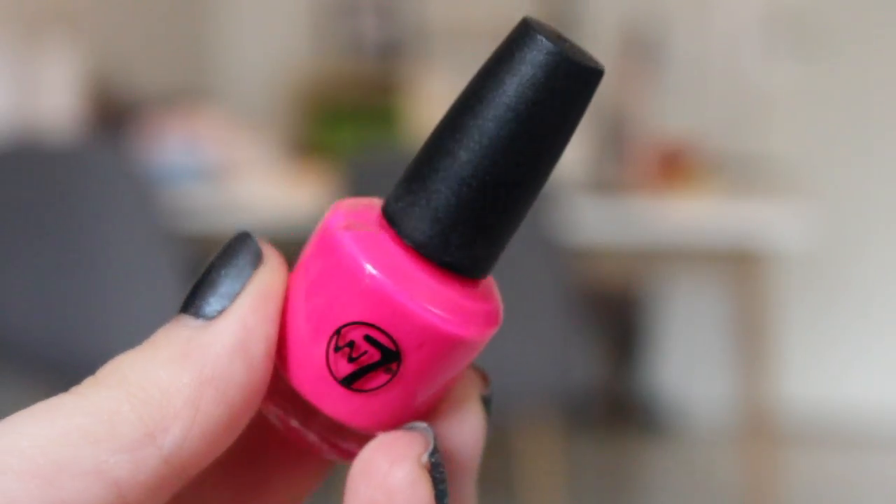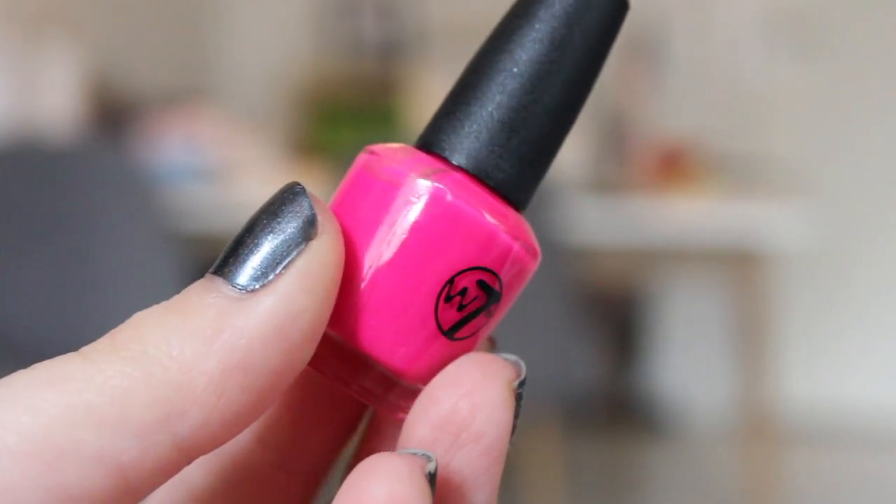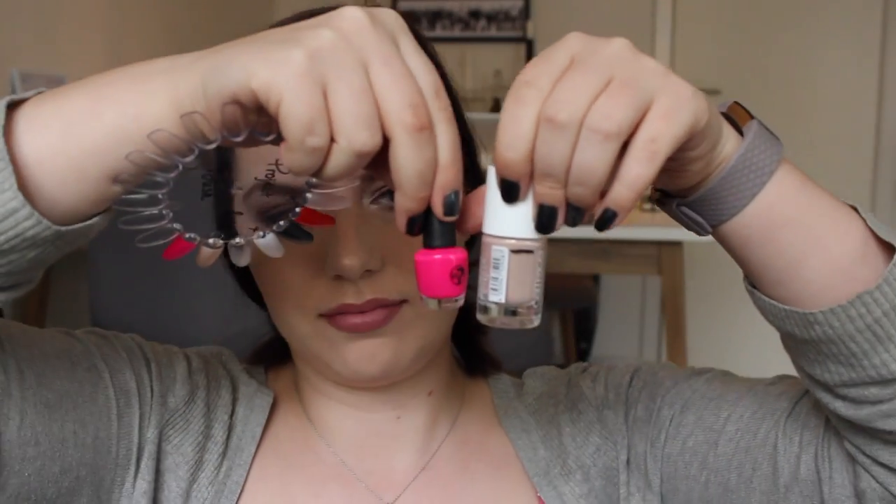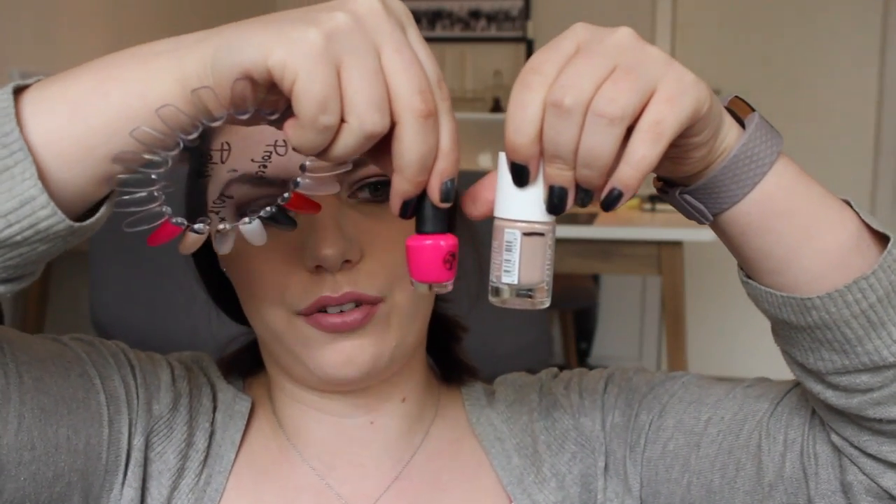The bright pink one is this small W7 nail polish that I got in an advent calendar this December. I don't have a lot of bright colors, so I thought now is the time to work on the bright colors, so I chose this one. It is all the way to the top — you can't even see the mark because it's under the cap. It's a small size, and you can see the comparison — it is very, very small.